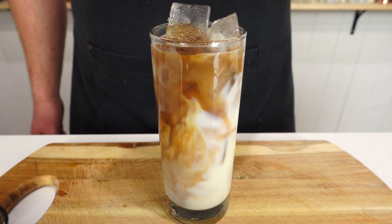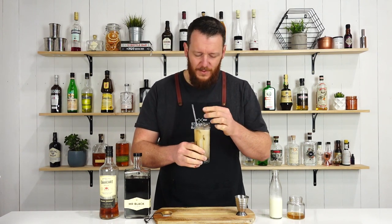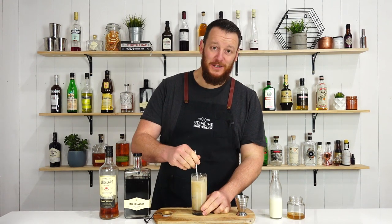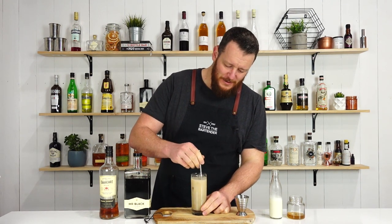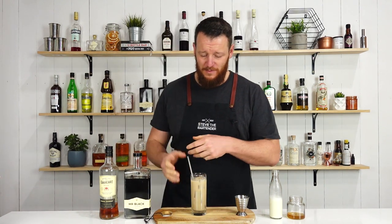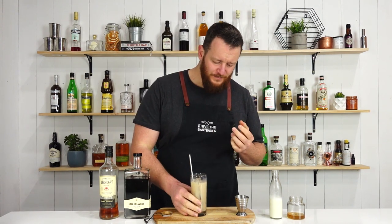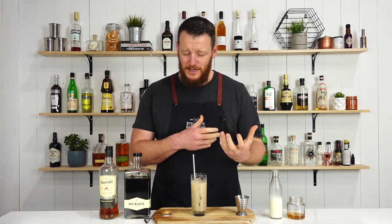So there you have a spiked, spiced iced coffee. Cheers! That's rich but delicious. There's plenty of coffee flavor in that from the Mr. Black — some subtle spice, but the coffee is the one that shines through the most. Thanks for watching. Make sure you like and subscribe, and I'll see you soon for another cocktail video.